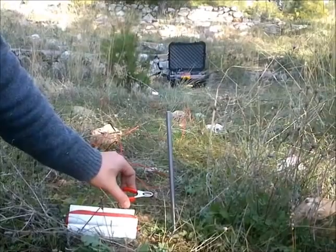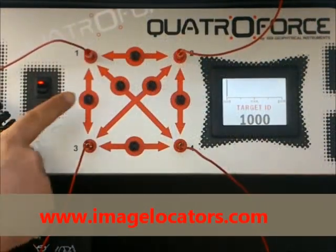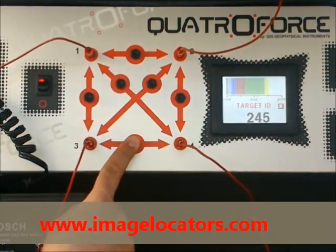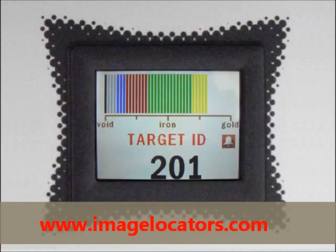Clip the wires to the probes and push the test buttons for all probe pairs. Check the QuattroForce color screen, which displays target identity with values and graphic labels automatically.